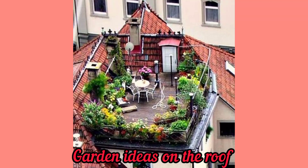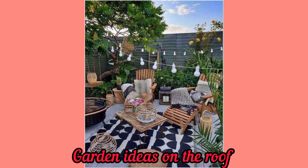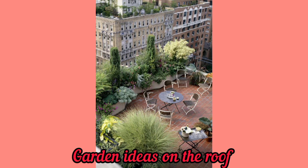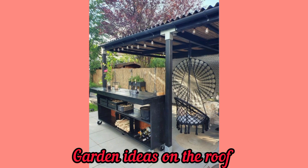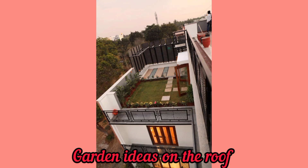Hello and welcome to my YouTube channel, hope you guys are fine. Join me on this journey of discovery. I'm here to share my passion with you — garden ideas on the roof. Thanks for stopping by, let's learn and grow together. Let's explore the world through my ideas about garden ideas on the roof. Hope you like my ideas, please subscribe to my YouTube channel and press the bell icon for the latest updates.